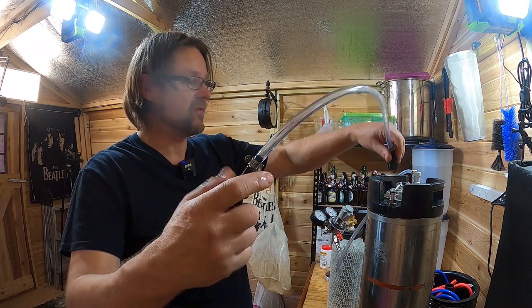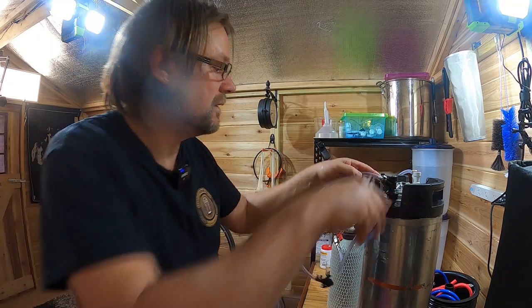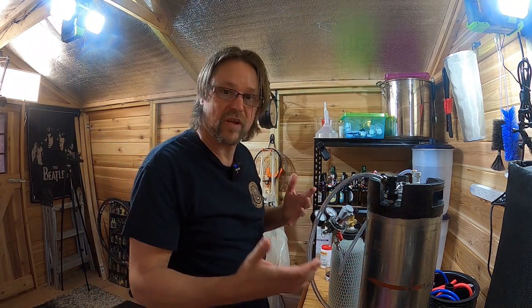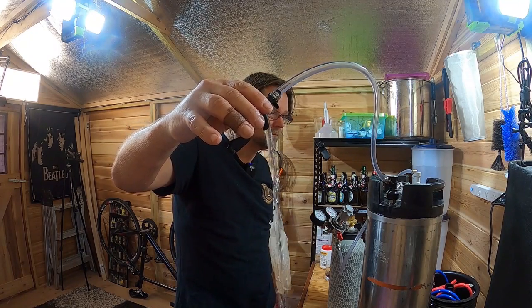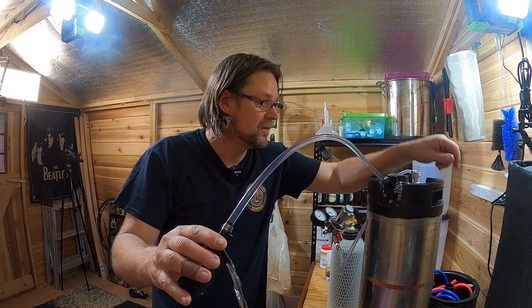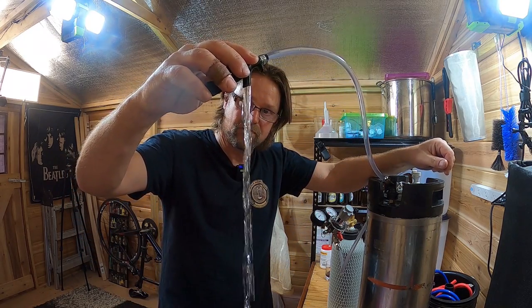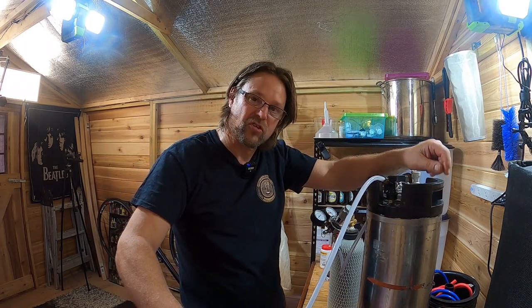I'm going to run a bit of sanitiser up through the pipe and this tube here, so that it's all sanitised internally. I'll just crack the tap to let the sanitiser out, and pump that through until the sanitiser stops flowing. From here on in, I'm not opening the keg — it's staying shut. So now I will be purging the oxygen out of here as well, just by letting the gas run through this pipe and out for about a minute or so.